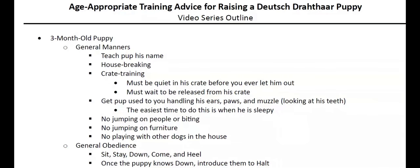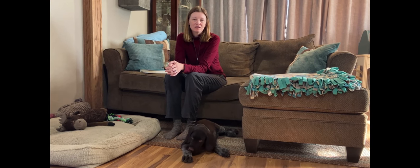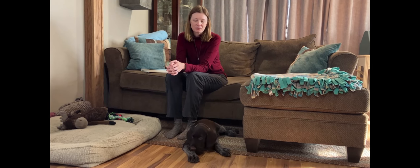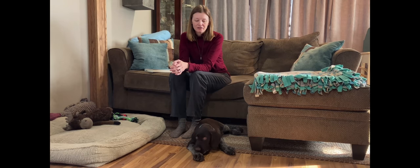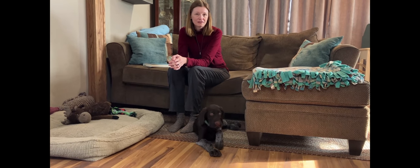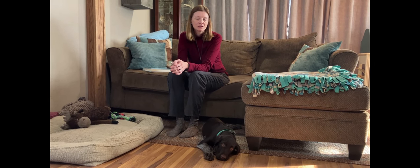Raising a new puppy isn't all about obedience — there are some other things to keep in mind. It's super important for your puppy to get used to people looking at his physical attributes: ears, paws, muzzle, and really any other part of his body. In addition to all the obedience and training, you'll also want to incorporate some basic manners. One thing that works really well when your puppy is tired or sleepy is to start getting them comfortable with you manipulating their paws, their ears, and their muzzle.